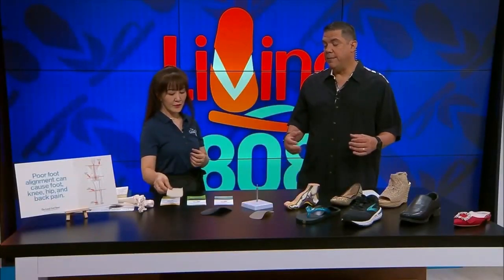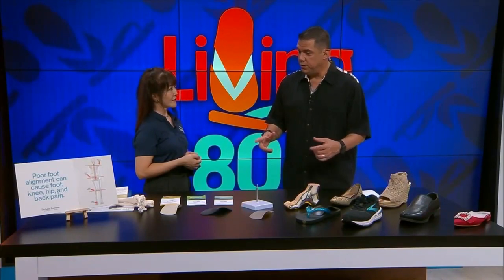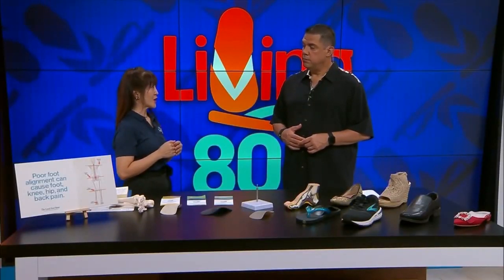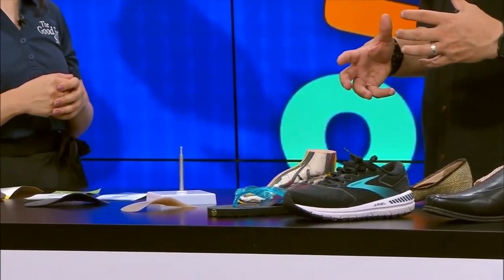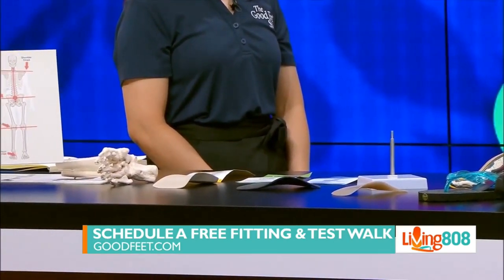You've got me hooked, and I know you've got some of our viewers hooked too. So you were talking about coming in and bringing your favorite shoe — how does somebody get fitted with your solutions? We'd love everybody to come in. Just give us a call — we do get busy at times, so please call our phone number or make an appointment online at goodfeet.com. Give us a call at 808-888-3377. We'd love to have you come to the store. We're located in Pearl City at Pearl Highlands Shopping Center. The phone number, address, and website will be available on k212.com shortly after the show.